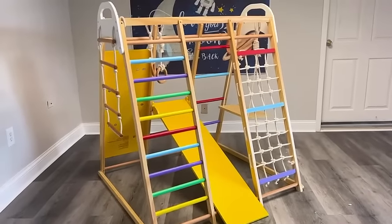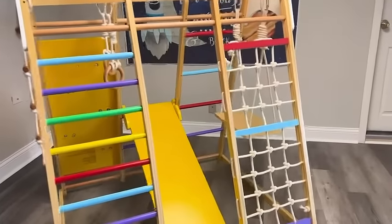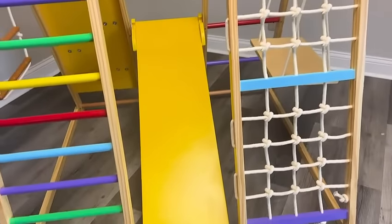Check out this awesome 8-in-1 Montessori-style toddler indoor jungle gym. I recently purchased this for my son's second birthday, and here's what you need to know.